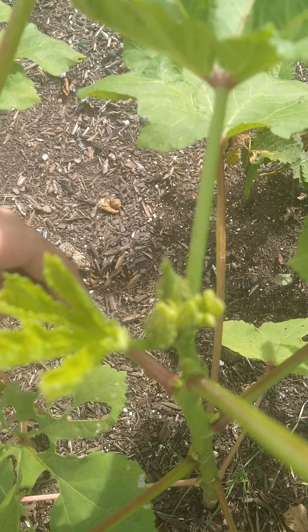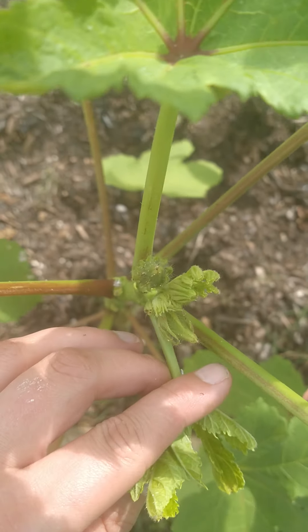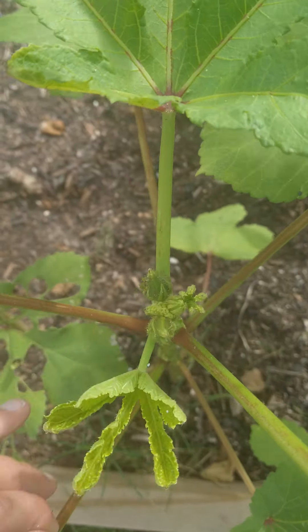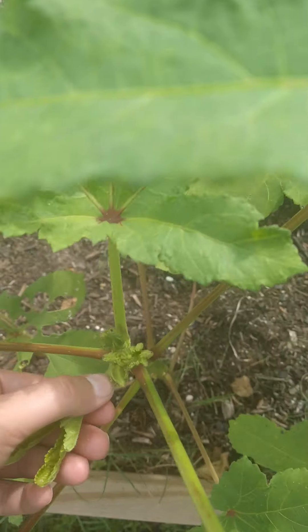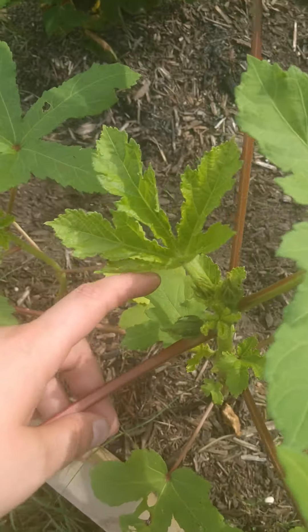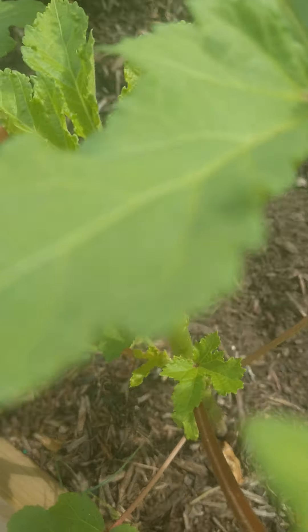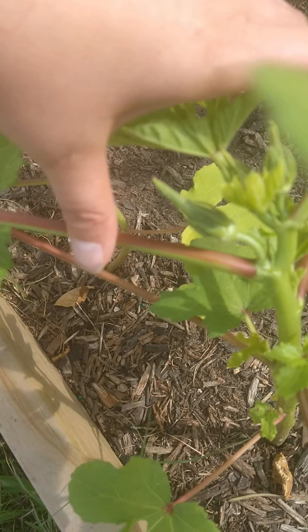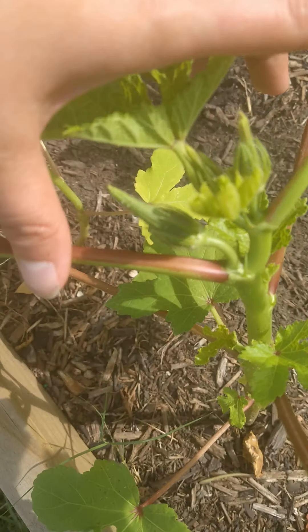Here's this one — it's kind of blurry and the lighting's not very good today. There are some more pests on this one too, just kind of wiping them off. If you're growing naturally, one thing you'll learn quickly is that you spend a lot of time wiping pests off your plants. And here's another one growing right over there.